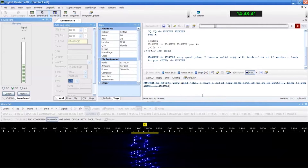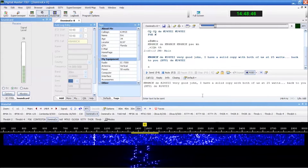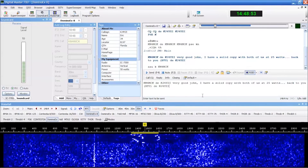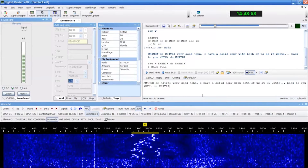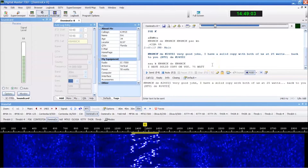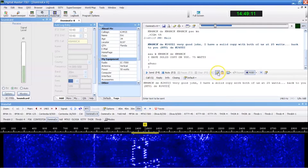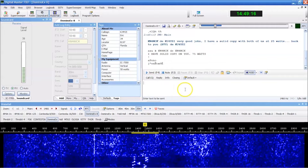Here on 20 meters there's a lot of activity on the waterfall, but it's all FT8, FT4, and some PSK — I've been seeing PSK a lot lately. Here's John. The difference would be if I went to Domino X 16, it's going to be twice as fast but less efficient somewhat. He's at 75 watts, 15 to 20 miles away with the Chameleon antenna in the backyard.